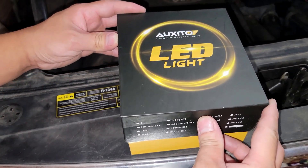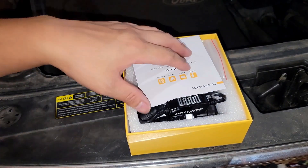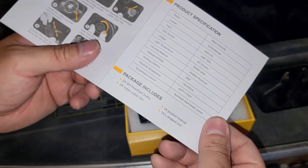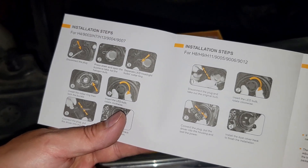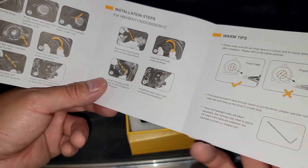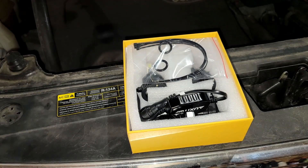The first thing we're going to do is unpack the — I think it's pronounced — Oxido LED light. Going through our product manual here, we've got the instructions and installation steps, so in case you have any trouble with this video, you've also got written installation steps to go through the process, but you're not going to have any trouble because we're going to make this nice and easy.